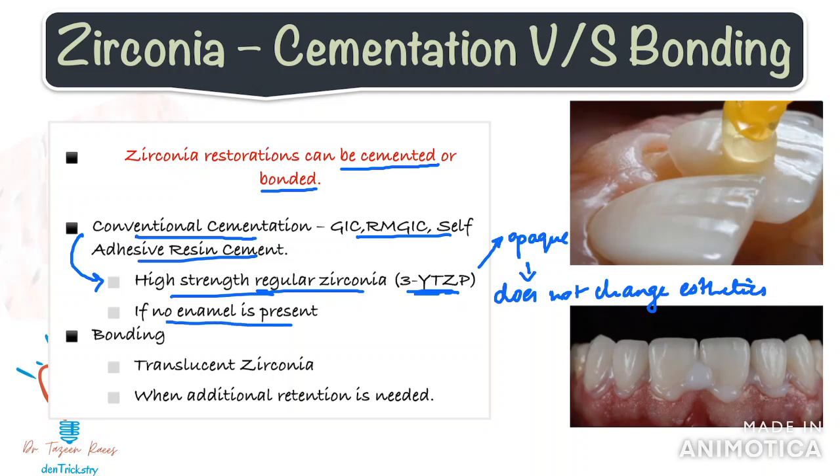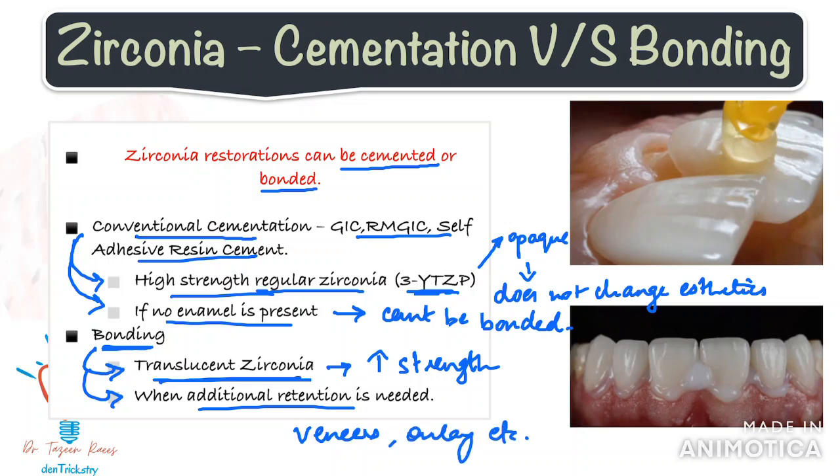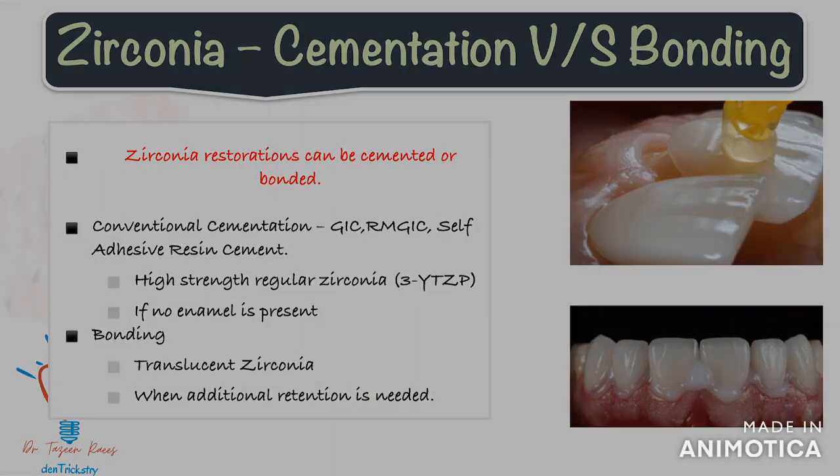One more thing to look out for is the amount of enamel present. If an aggressive prep is done, you need to go for conventional cementation, because enamel is the most important aspect for bonding. Also, if the margins are not in enamel, there is a high chance for micro-leakage with resin cements. When you're using translucent zirconia, it is better to bond it, as these restorations have less strength — bonding with resin cement will improve fracture resistance and overall strength. Bonding is also better when you need additional retention, such as in cases with minimal preparations like veneers and onlays, provided you have adequate enamel present.